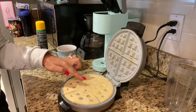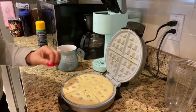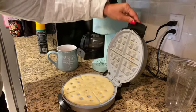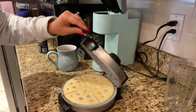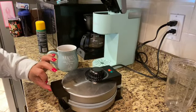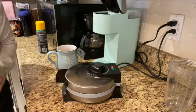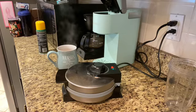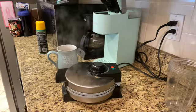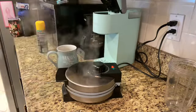Little bubbles are starting to happen in the pancake, so I'm going to give it another few seconds and then close it up. Let's get this thing closed — I do it nice and slow to make sure nothing overflows. You'll be able to see it starts to rise a little bit while it's cooking. Here comes the steam. When that steam stops, that's how you know your waffle is ready.